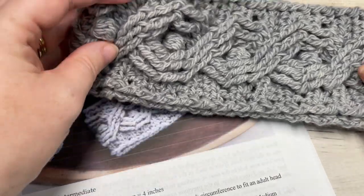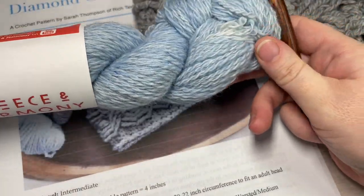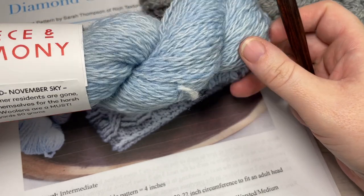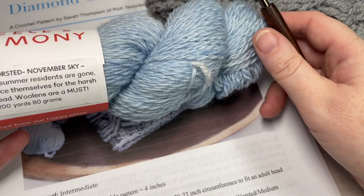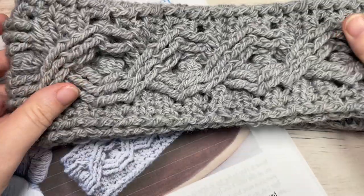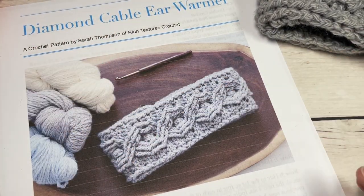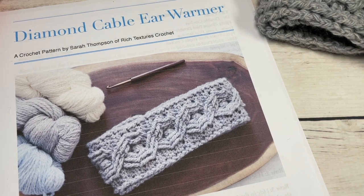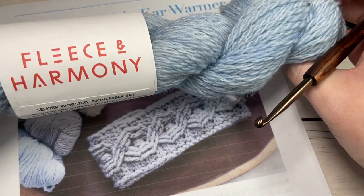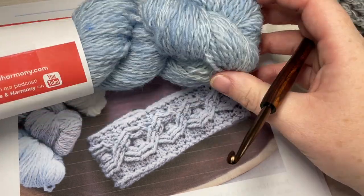Today we're going to be using a worsted weight yarn — I'm using the Selkirk Worsted by Fleece and Harmony. This is a 100% hand-dyed, minimally processed wool dyed with an organic yarn dye. The color I'll be working with today is called November Sky; in the photo I've used a different gray pearl color. You'll also need a 5mm crochet hook and a copy of the written pattern, which is on RichTexturesCrochet.com. You will only need one skein — about 200 yards.